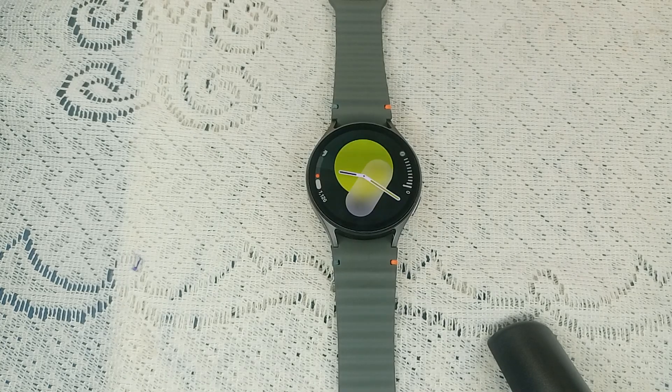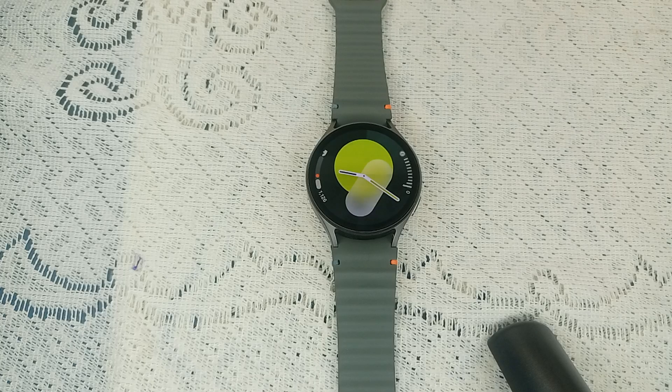Hello guys, welcome back to our YouTube channel. In today's video we will see Samsung Galaxy Watch 7 not ringing on incoming calls. The first step is to do a simple check of notification settings, because sometimes the notification settings are set to default or set to none.